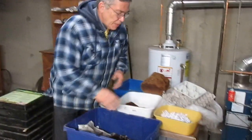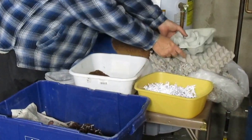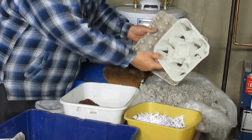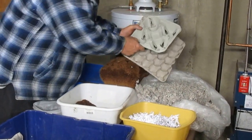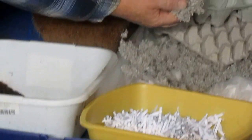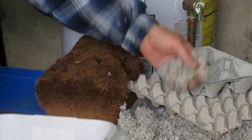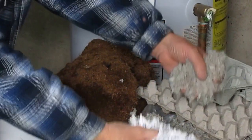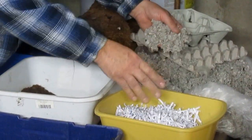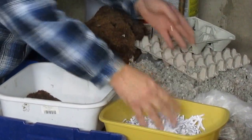I start off with bedding that is one quarter shredded paper and one quarter shredded cardboard from egg cartons or coffee containers. The shredded cardboard really fluffs up, as you can see, which means there's a lot of air held in for the worms. I mix the two papers together dry, and by mixing them dry you don't have the problem of clumping with the shredded paper.